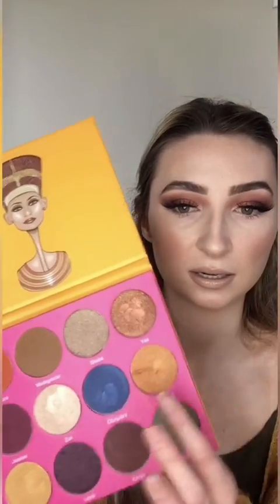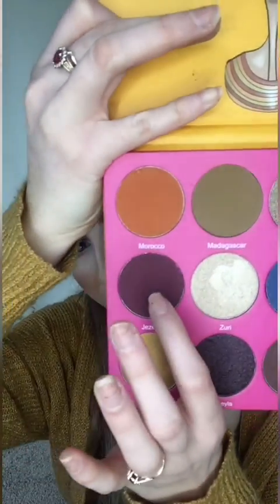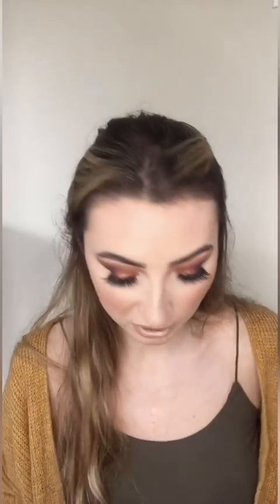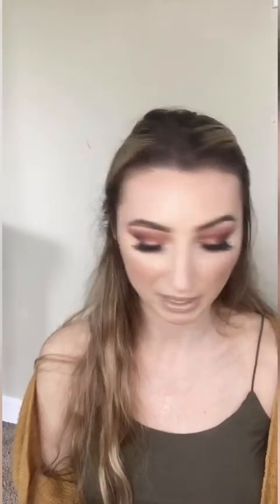The last thing I'm going to do — I'm going to take that really pretty plum color, basically, that I packed onto my lid, and take a tiny little baby brush and put that onto the outer corner of my lower lash line. I feel like it adds a little extra something.